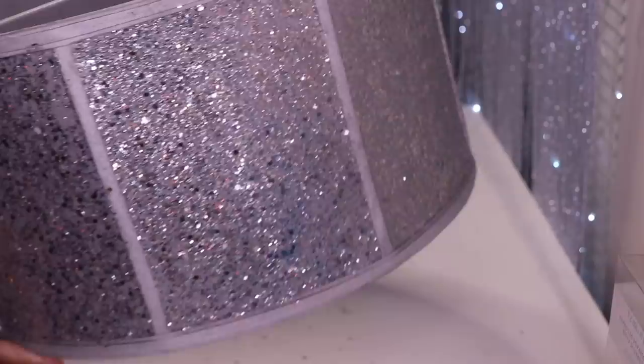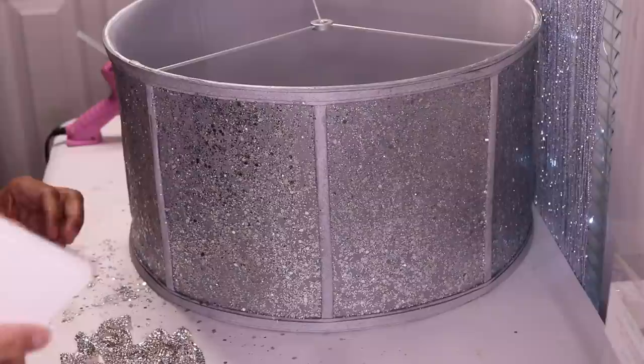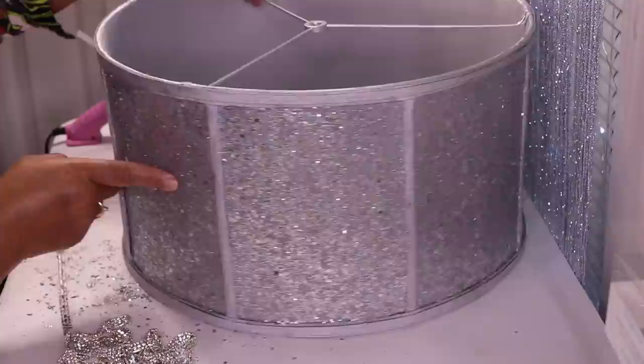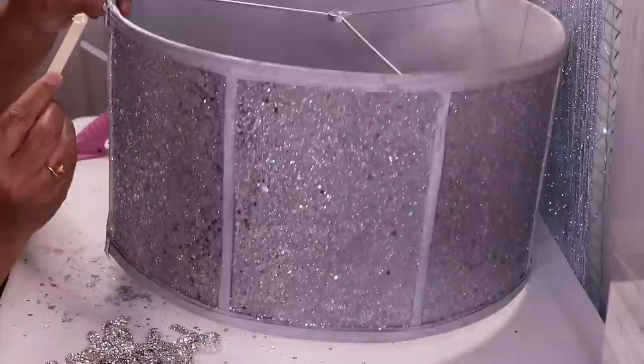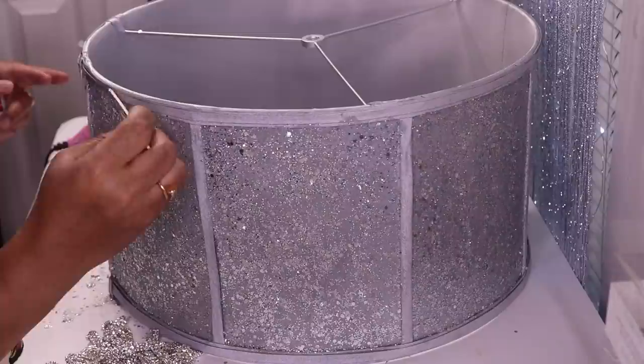Here's what it looks like after it's completely dry — so pretty! The next thing I want to do is dress this up a little bit more. Here I have some bling from Amazon that I'm going to trim it with — it comes in a box like this, I'll link it in the description. It doesn't come with adhesive and it's metal, so what I'm going to do is use hot glue along with some Dollar Tree fix-all. I started out by adding a little bit of the fix-all glue, then I'll come back in with some hot glue and attach the bling to it.